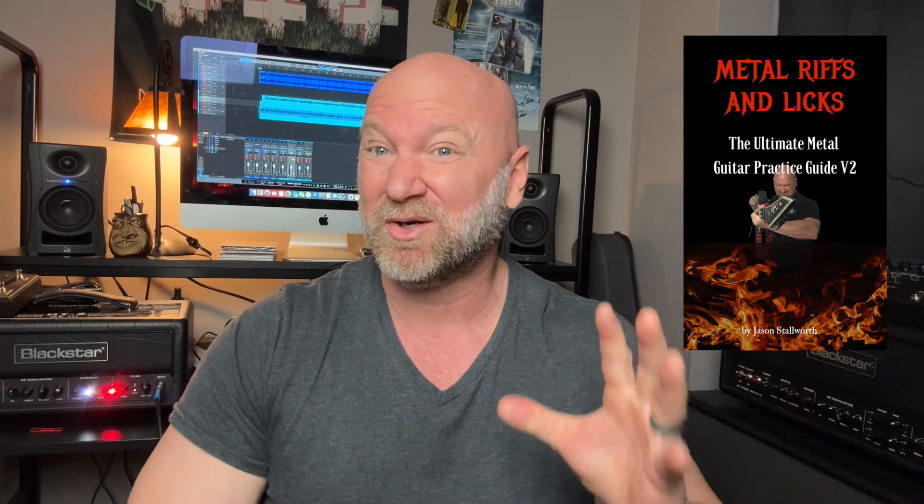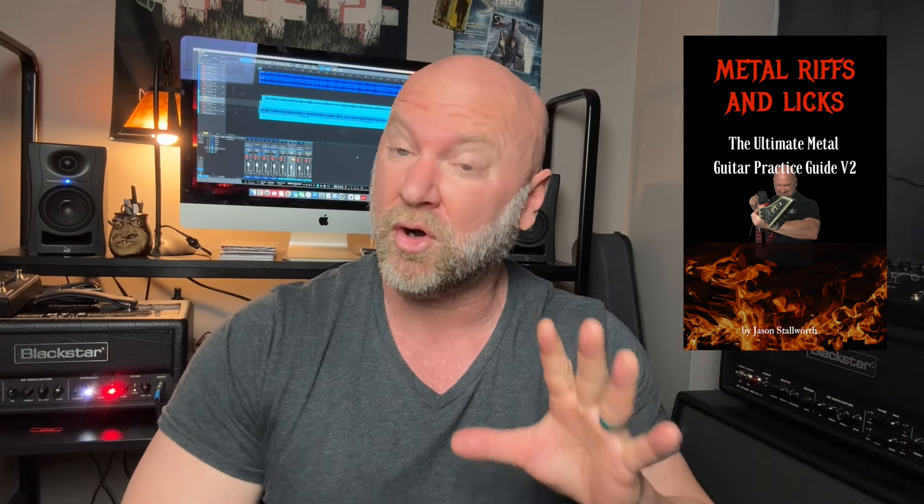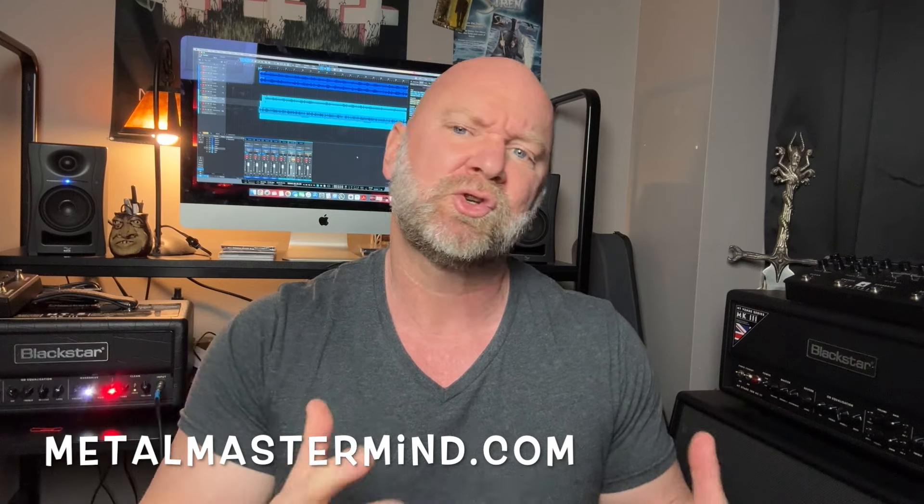It is time for our usual guitar chat. First, if you don't have my free practice guide 'Metal Riffs and Licks,' grab a copy — it has literally helped thousands of guitar players on my YouTube channel, and I give it away to all my YouTube subscribers. There's a link in the description. Also check out my online guitar courses on metalmastermind.com. If you're just starting out, check out 'Metal Guitar Apprentice.' If you're beyond that and want to learn new riffs and implement a variety of techniques, check out 'Metal Riff Master.' Links for all that are in the description.